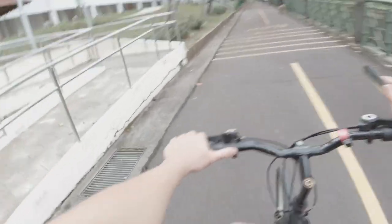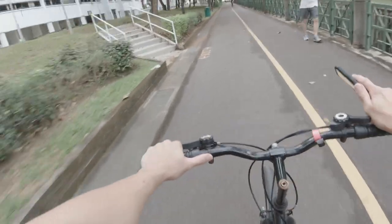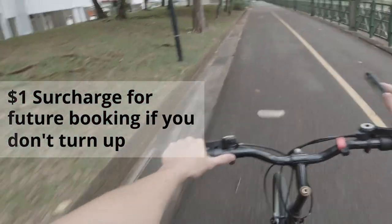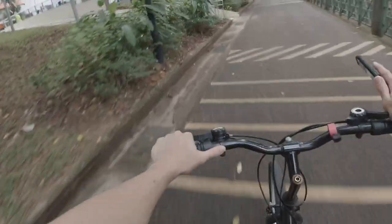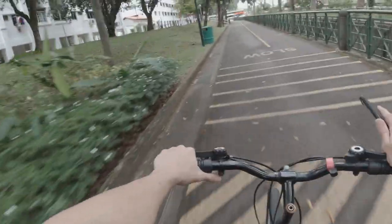What a journey. It seems like whenever you reserve and don't turn up, they charge you a surcharge the next time. The first time I reserved it was free, but I see now that if I was to book again it would cost me one dollar. So be it - I messed up.